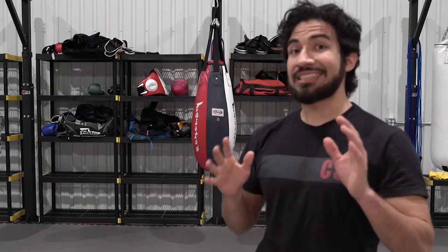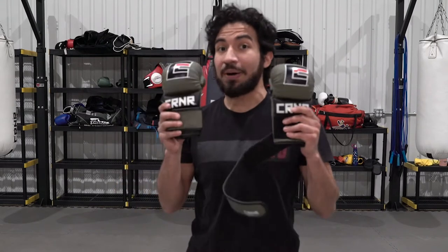What's the best part of being a martial artist? It's not the ability to kick someone else's ass, and it's not joining a community of like-minded individuals. The best part of being a martial artist is buying new gear.